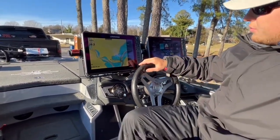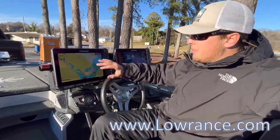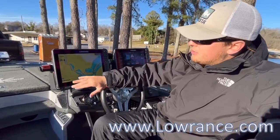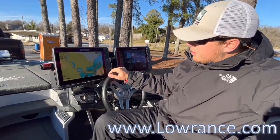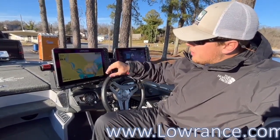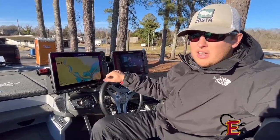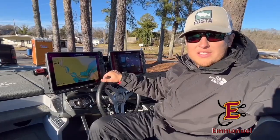So what we're going to do is hit save, and there you go. Now every time you click on your mapping screen, your time, your depth, your water temperature — and maybe even more options if you want them on there — those will be on there for you every single time. I hope you enjoyed this little tip. Huge thanks to Lowrance with the Emanuel College Bass Fishing Team.